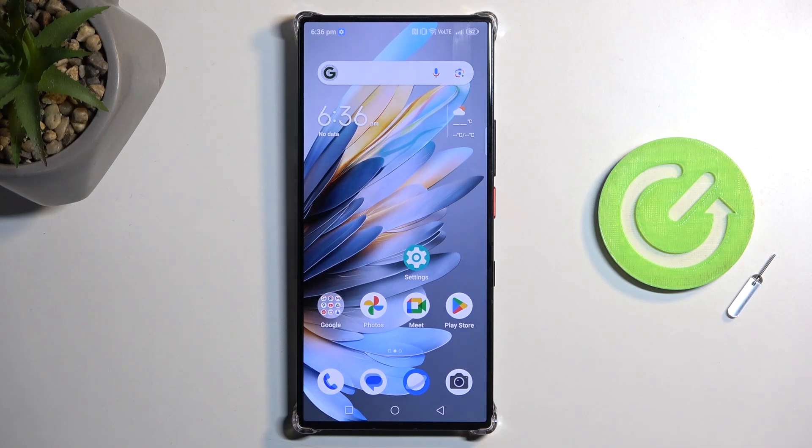Welcome. In front of me is the Anubia Z60 Ultra, and today I will show you how you can enable and set up your portable hotspot.